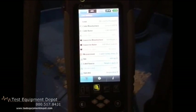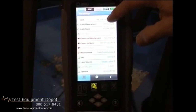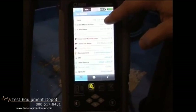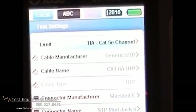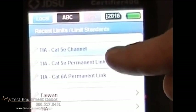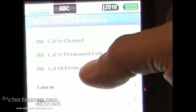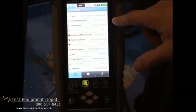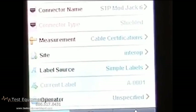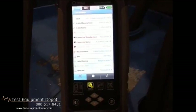So here we are at the local end, and we're going to configure the limit. It is a CAT 6A cable, so we need to change the limit from the CAT 5E channel to a CAT 6A permanent link, which is the test we're going to perform. We've got that already stored — CAT 6A permanent link — everything is set up, just generic cable, the site is Interop.